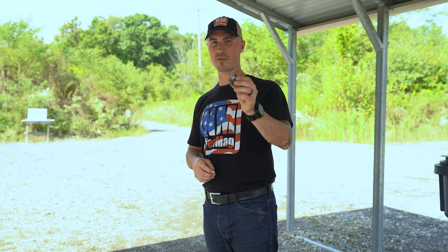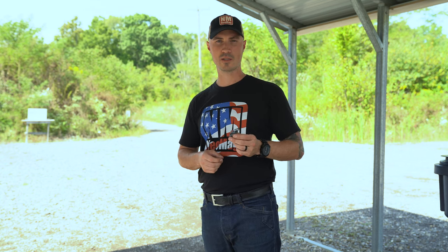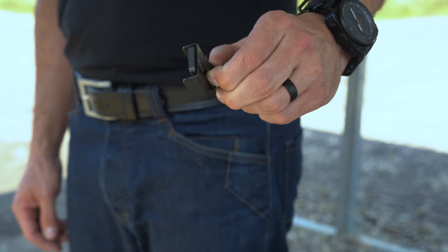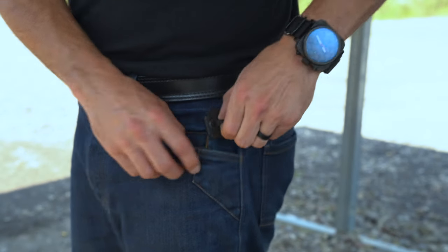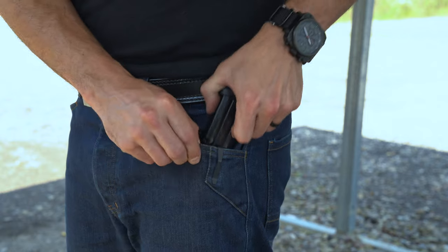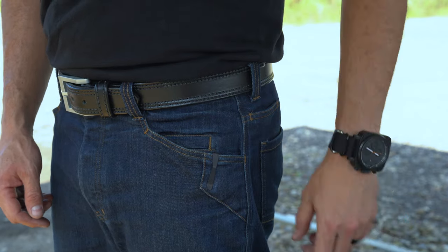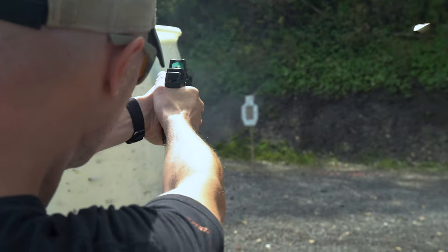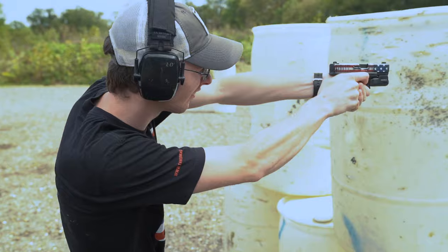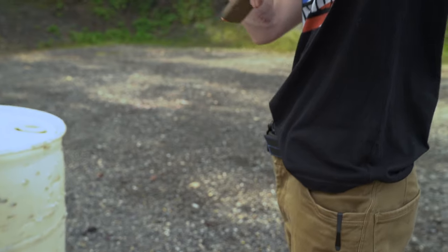The titanium pocket clips on the Neomag are very strong to make sure it stays pinched on your pocket and doesn't come out when you draw your magazine. To put it on, you're simply going to pinch the clip to get it away from the rubber pad, get it started on your pocket and then push down. Leave enough room to get a thumb in behind so that when you put a magazine in, you can grab both sides of the magazine and draw out.